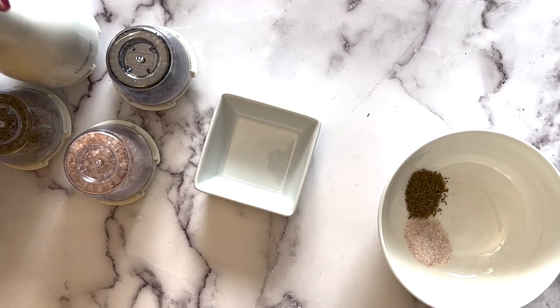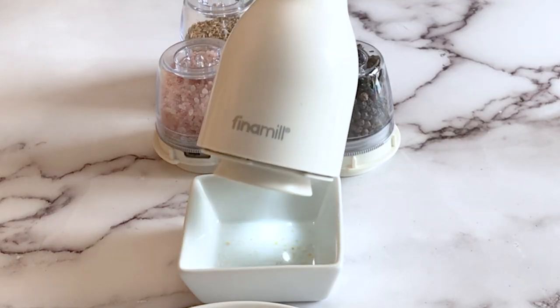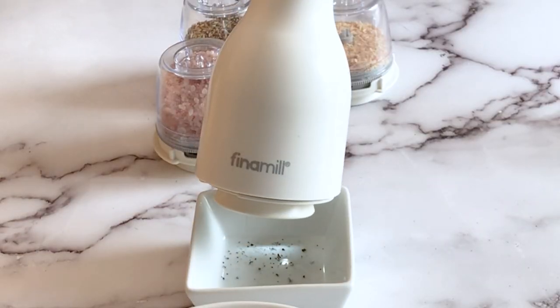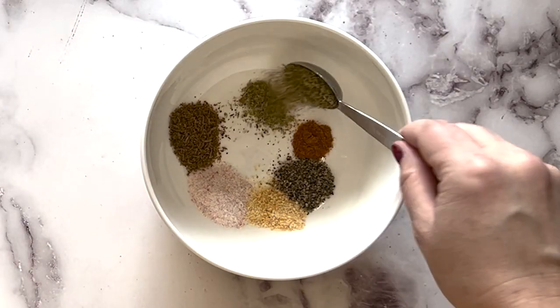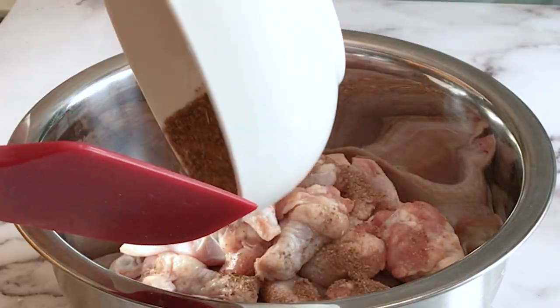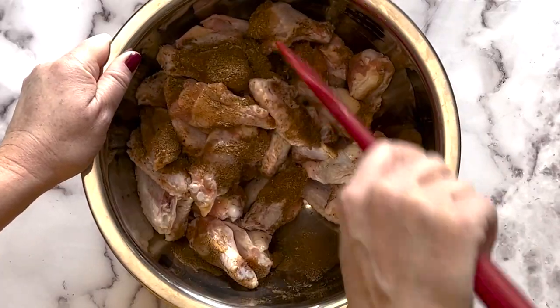Preheat your oven to 400 degrees. In a small bowl, combine the seasonings, freshly grinding your pepper, salt, and cumin with a fine mill. In a large bowl, toss the chicken wings with the spice mixture to coat them evenly.